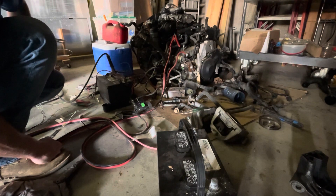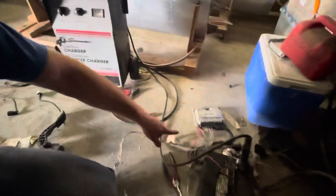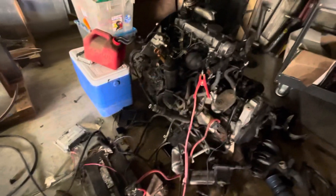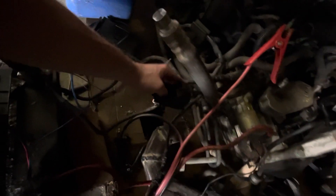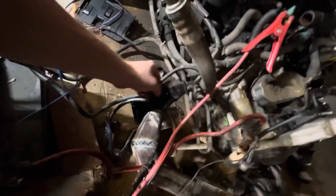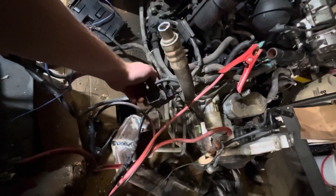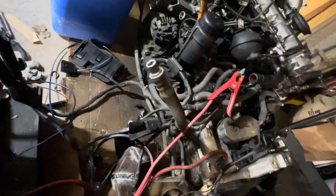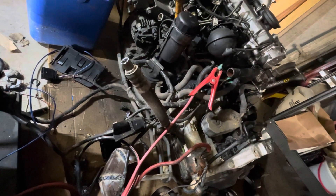A lot of people make a big deal about this harness - nothing big about it. The small connector for the ECU - don't worry about doing anything to it, just leave it fully connected. This connector here is for your alternator - it actually connects your alternator and your AC. I'm going to get rid of my AC so I'll cut that and put my own connector in. I've got several connectors so I'll put in whatever I want. Other than that, you're ready to go.